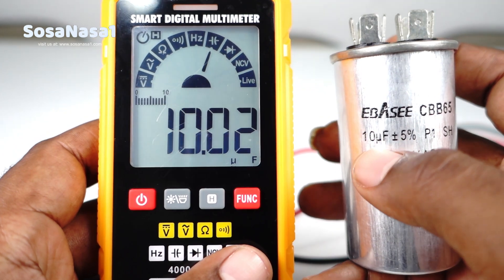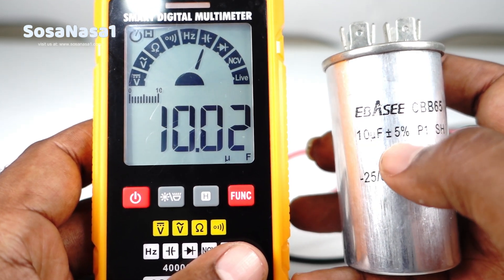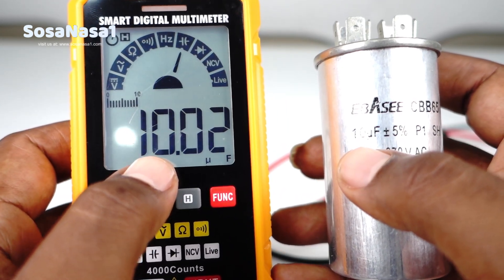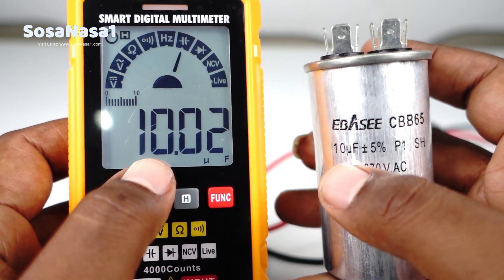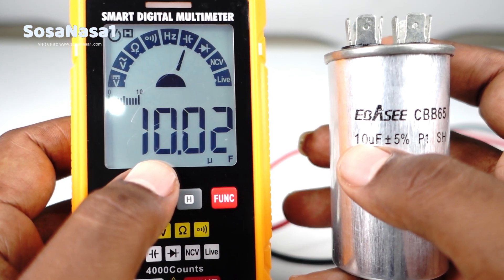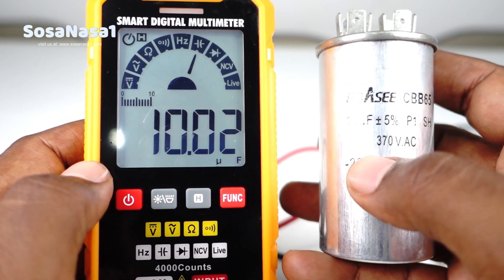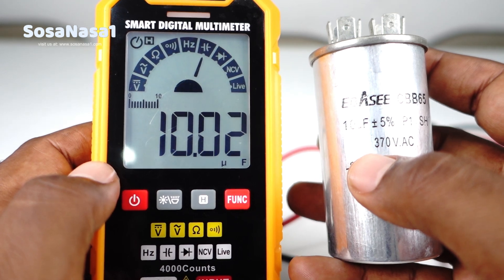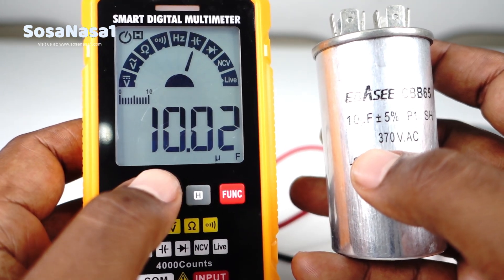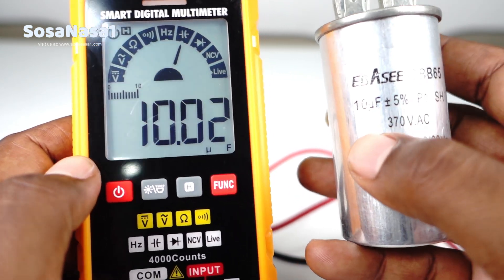Now read the information on the capacitor. In this case, this capacitor has 10 microfarads, more or less 5%. And we are reading on the digital multimeter screen 10 microfarads. If the number on the capacitor and the number on the digital multimeter screen are the same, this means this capacitor is good — it is in excellent condition. The important thing is that the reading on the digital multimeter screen must be very close to the number on the capacitor: 10 microfarads.